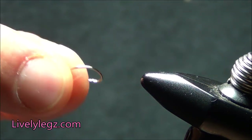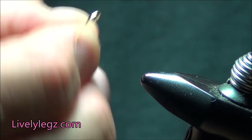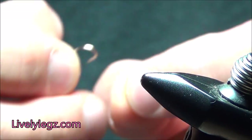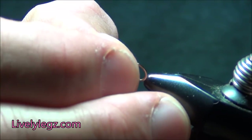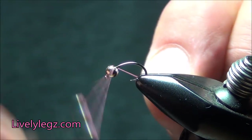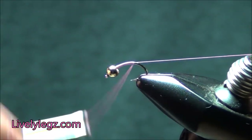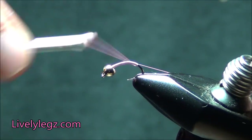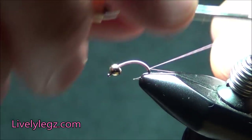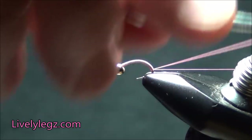Okay, let's get started. I have my 470 Livelylegs Lipsplitter hook. I'm going to pinch that barb down. Then I'm going to take my 3.0 Down and Dirty Tungsten bead, put it on there, and get it in the vise. Next we're going to thread the hook. I'm going to take that thread back pretty far on this fly because you want a nice long body — right to about the midpoint in that bend.